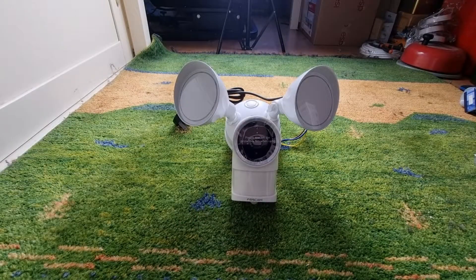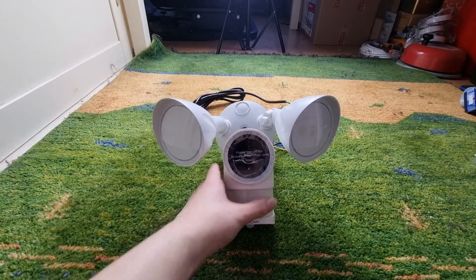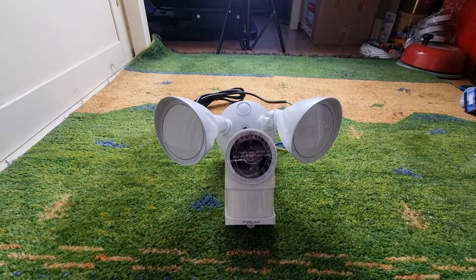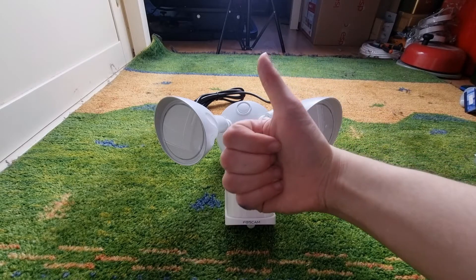In the next video of this FastCam floodlight and security camera, we're going to be doing the installation of it, so that will be coming soon. Hope you enjoyed this unboxing video of the FastCam floodlight and security cam. Like, comment, subscribe and hit the notification button. Bye.